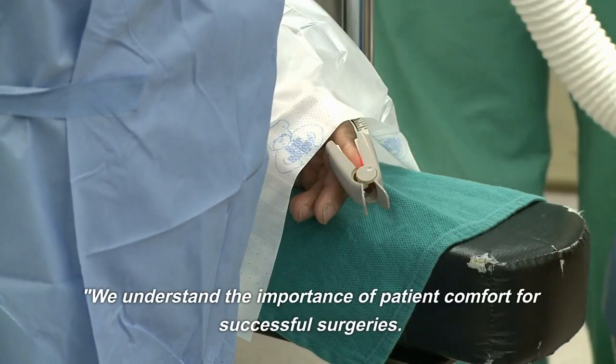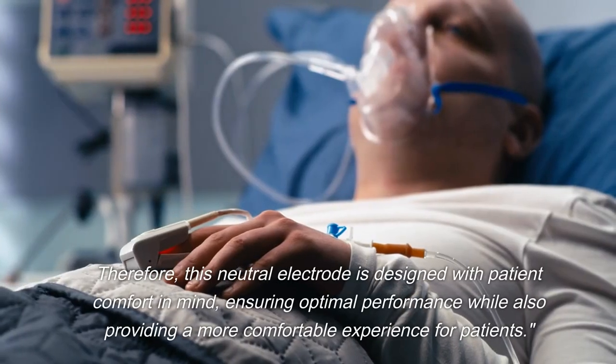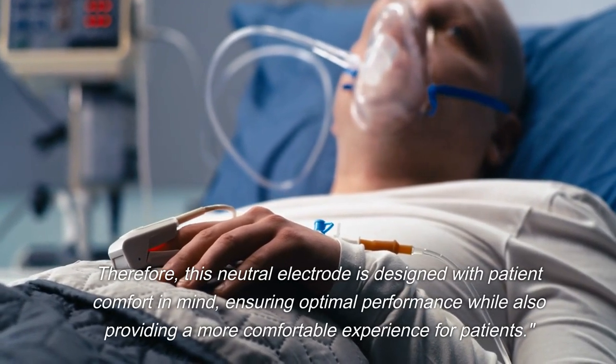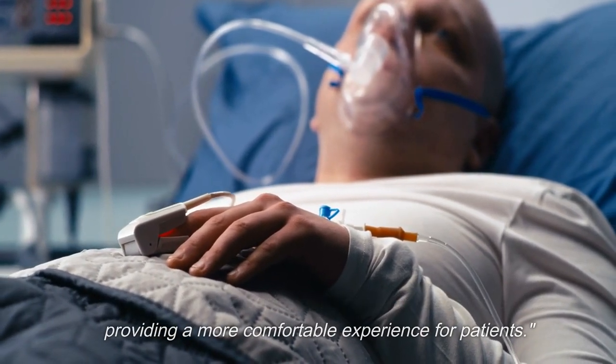We understand the importance of patient comfort for successful surgeries. Therefore, this neutral electrode is designed with patient comfort in mind, ensuring optimal performance while also providing a more comfortable experience for patients.